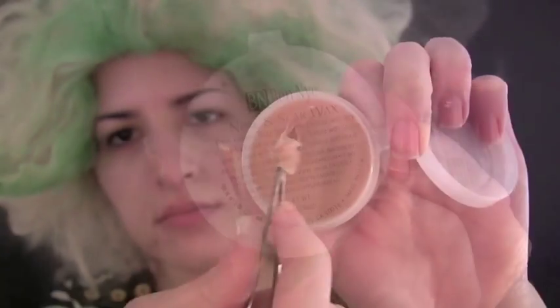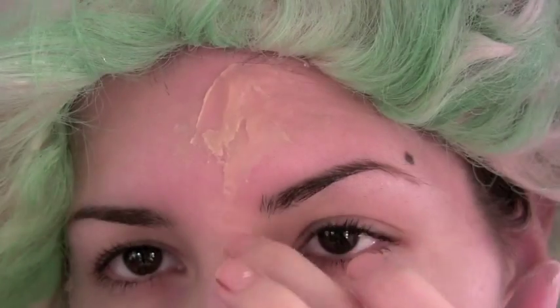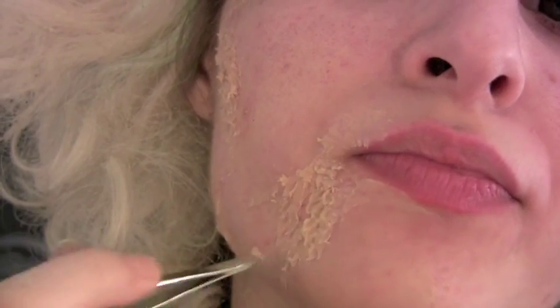The first thing we're going to do is add and create texture to the skin. I'm using scar wax to create the texture of whatever it was that was all over Beetlejuice's face — I think it was supposed to be mold. The scar wax is sticky, so I recommend putting a little bit of lotion on your fingertips to prevent it from sticking to them as you try to work with it.